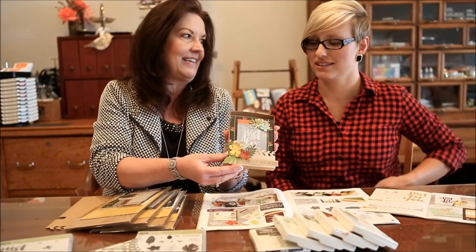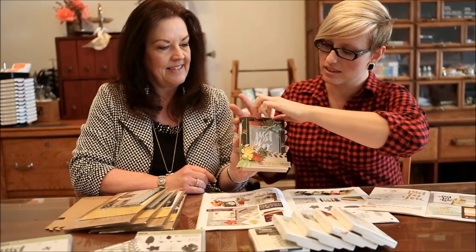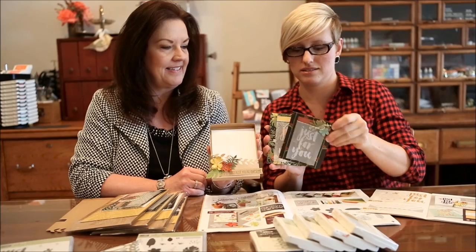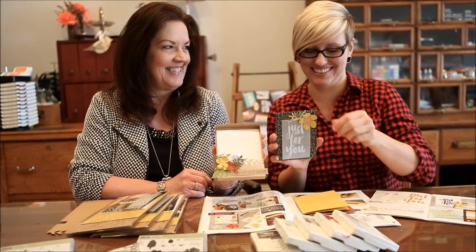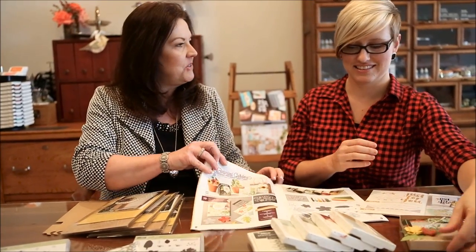One of the things that I asked for from Stampin' Up! as part of my million-dollar celebration was for the concept art artists to design a project for us to make - and look at this amazing result. You can see the little die-cut piece and then it comes with three cards all with the same design. And it just so happens to feature my favorite bundle in the Occasions catalog.